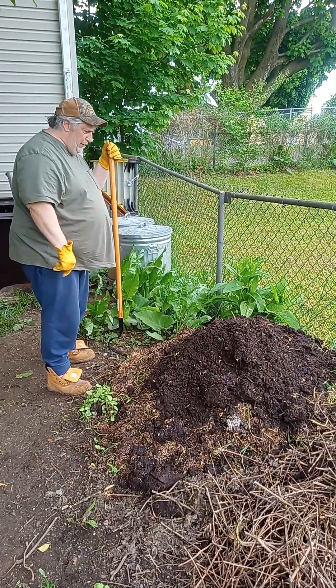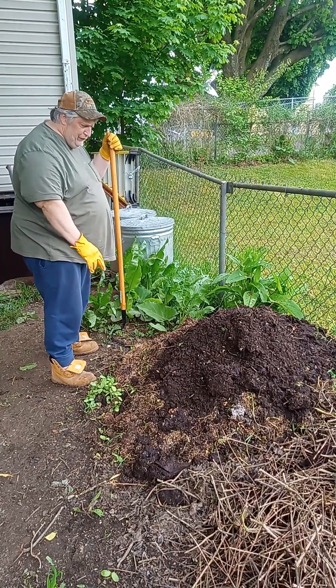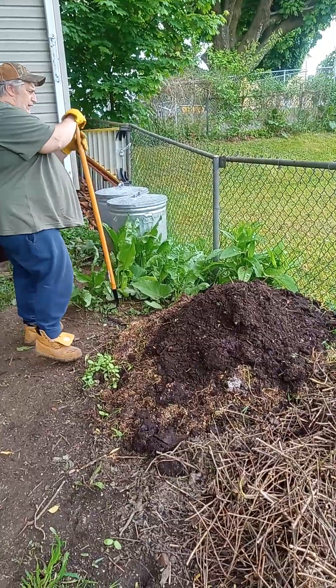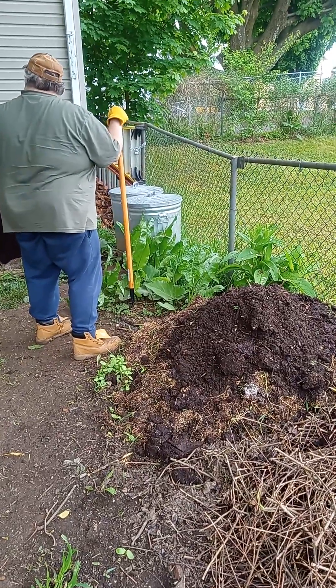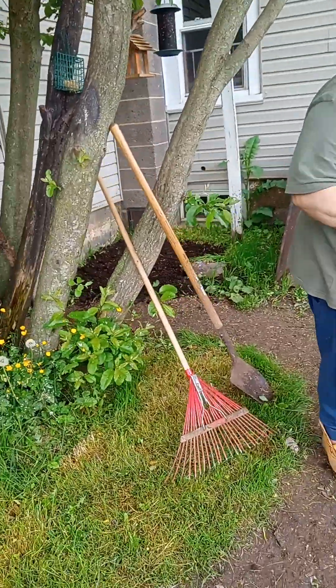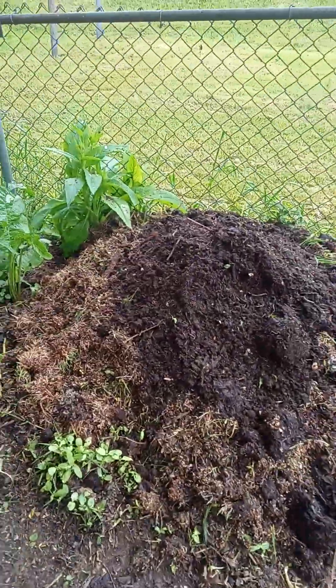That's how we start the pile, and here today we're adding some old bird seed to the pile because a lot of it doesn't get eaten. So we clean it up from over there and move it to over here and put it on top of the pre-existing pile we already started this year.